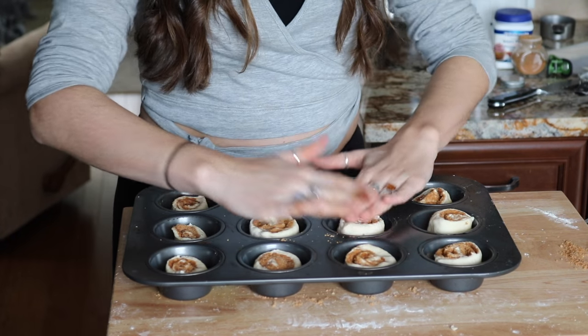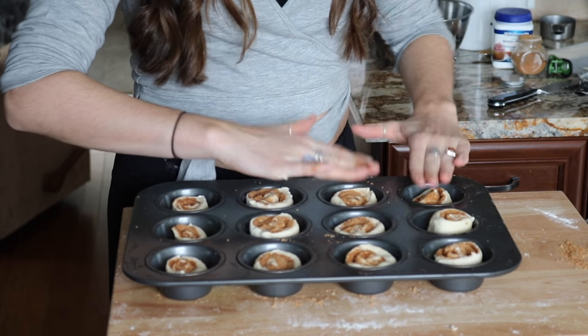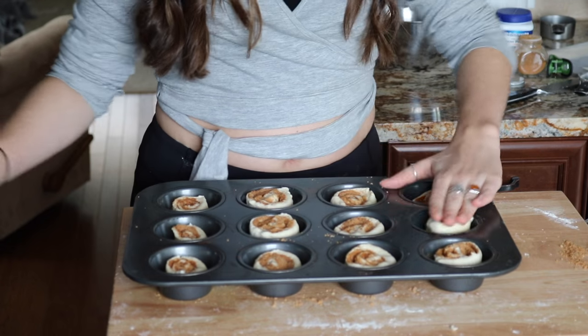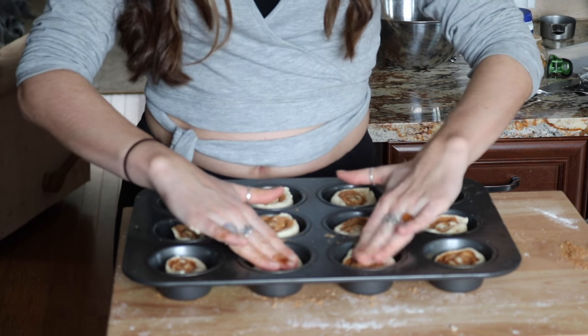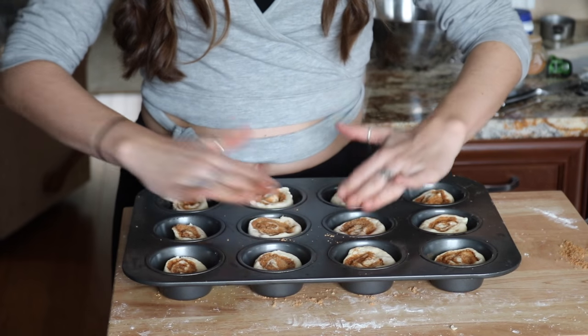Once you've got them all in your muffin tin, just kind of push them down a little bit, because from what I remember when I made these when I was younger, these ones tend to puff up. So you just want to push them down into the muffin tin a little bit. Put those into the oven for 10 to 12 minutes, but just keep an eye on them — you'll probably know when they're looking done. They'll be a bit golden on top. I'm going to put mine in for 10 minutes; if they need longer I'll put them in for 12.